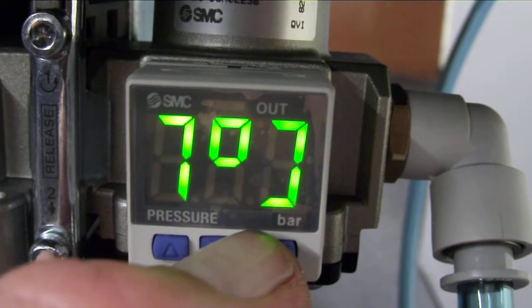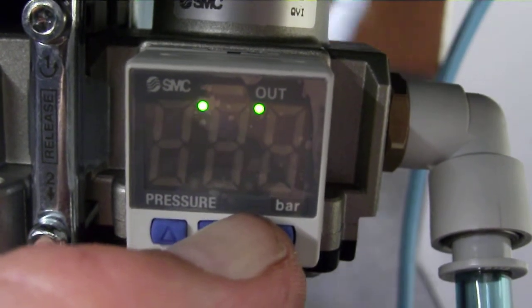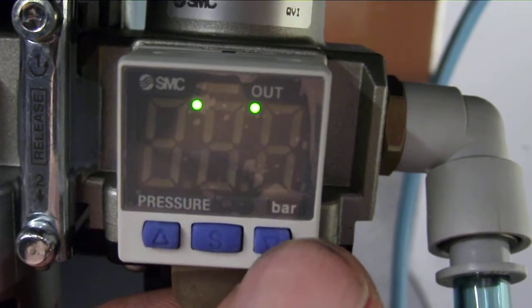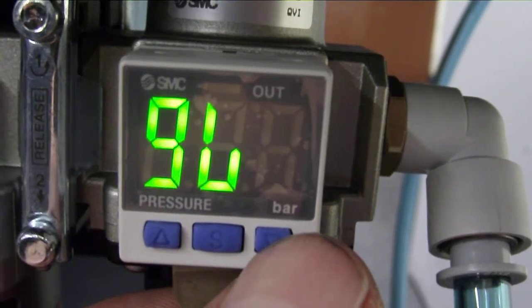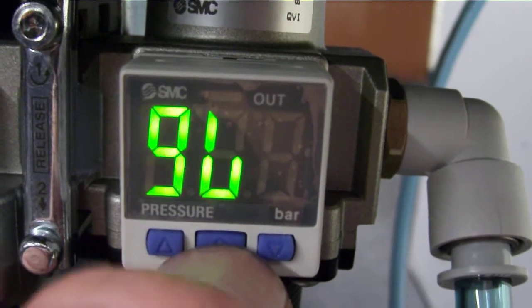Hit the S again for a few seconds — we'll go five seconds. You can see them: four dots. And I go here to the down — one, two, three — seventy-six blinking. Hit it again.